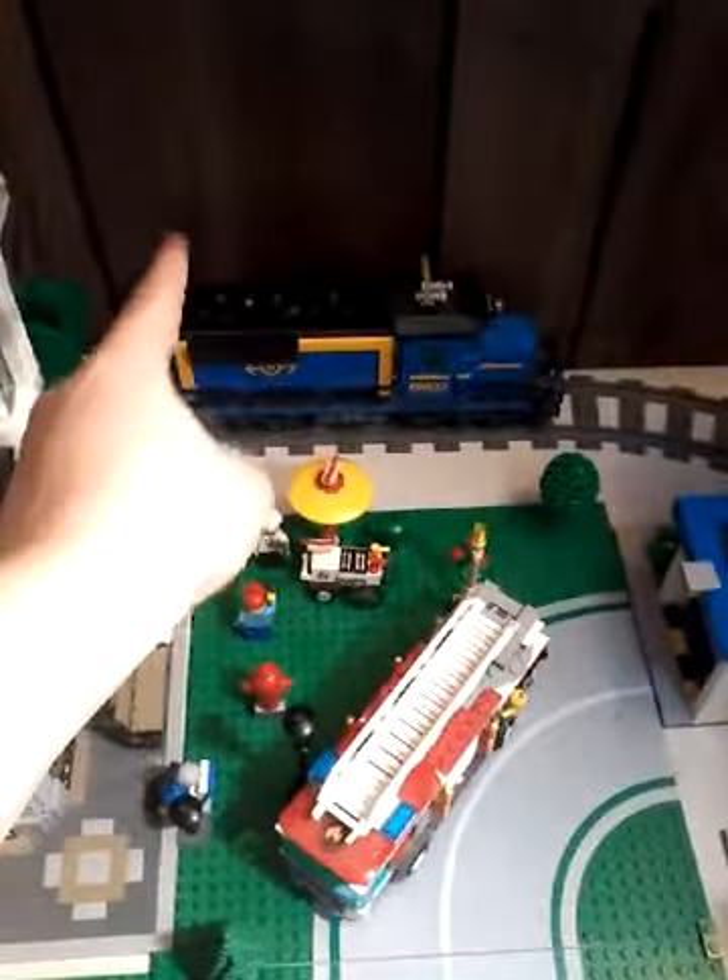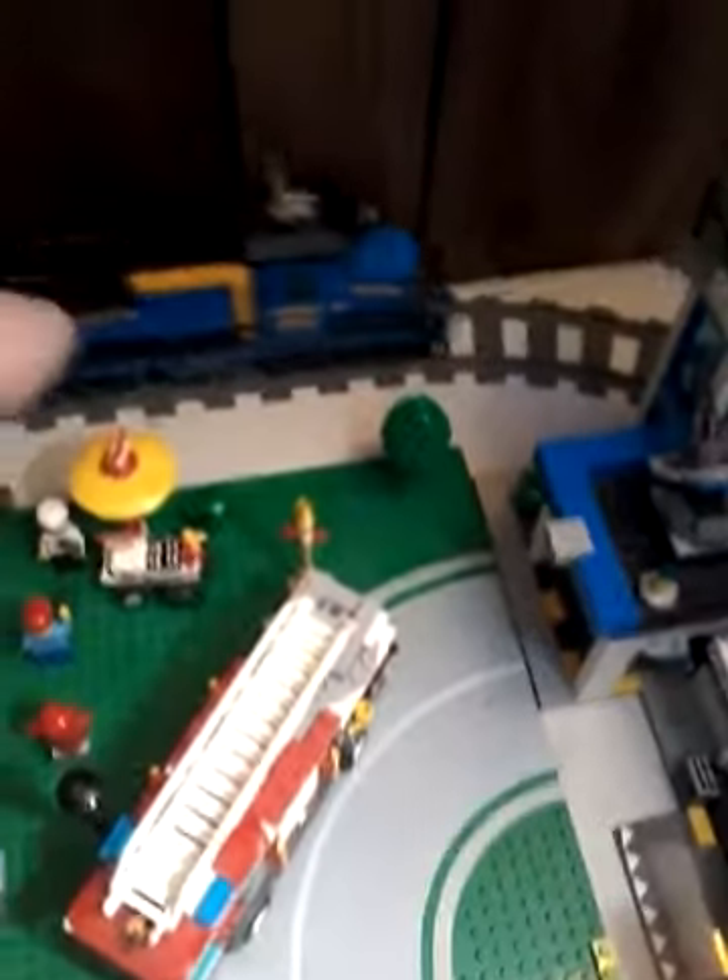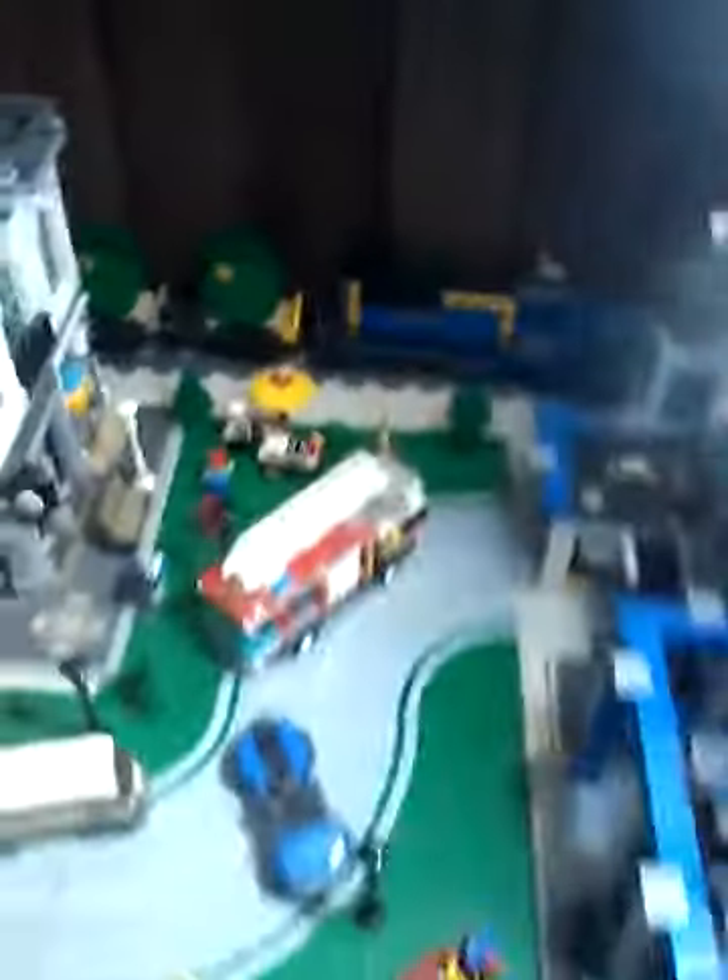Hey, what's going on guys, welcome back. Today I'm also going to show you two train cars that I did build, and I'm also going to show you a little city update here.